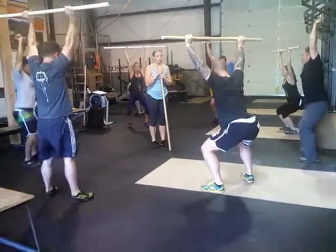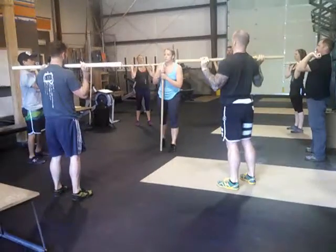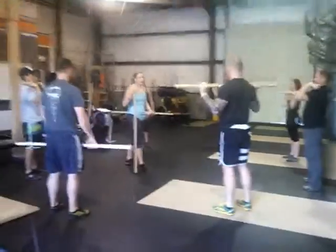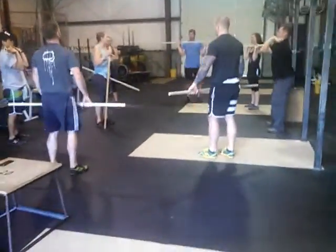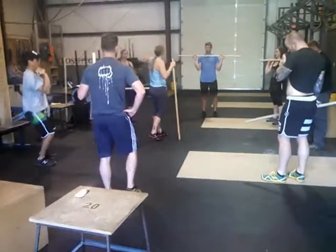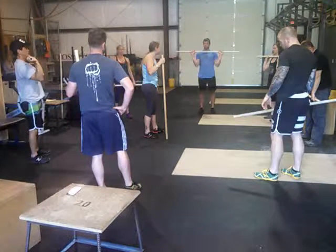A cue you can give on fully opening the hips is the command to finish — show them what that looks like. It's okay to pull somebody out and do a brief classroom moment. You can put a hand on top of their shoulders so that when they dip and drive, they're hitting that initial target and fully opening up those hips.